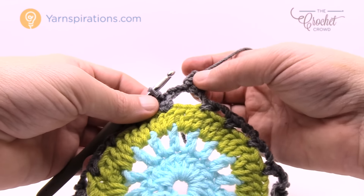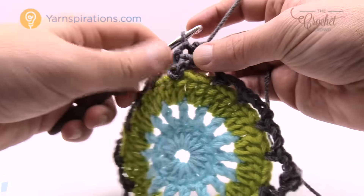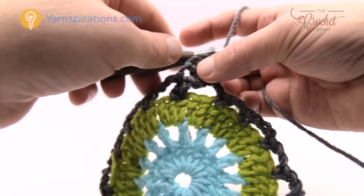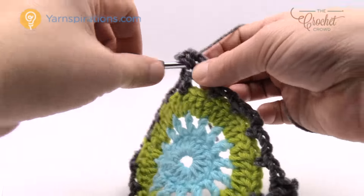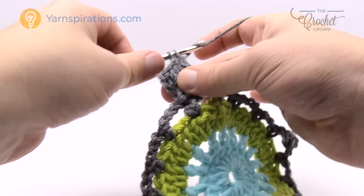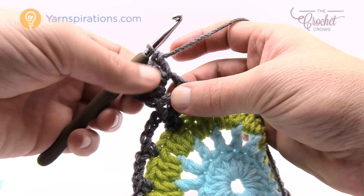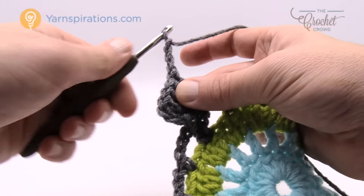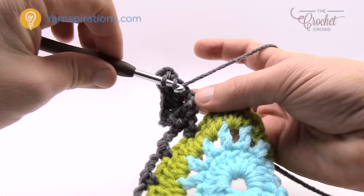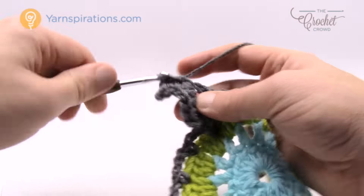For round five, slip stitch your way to the corner loop space. Chain three, then do four double crochets into that same loop — giving you a total of five. Then chain three, and do five double crochets back into that same loop to complete the corner on the other side.